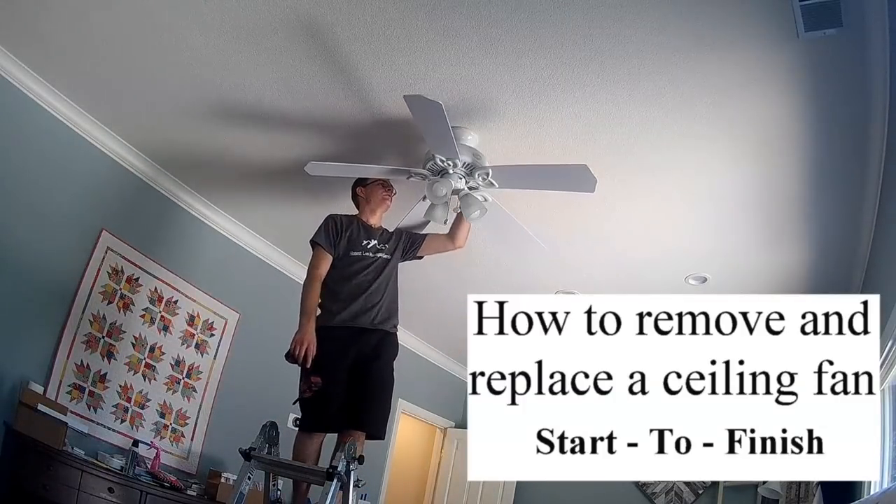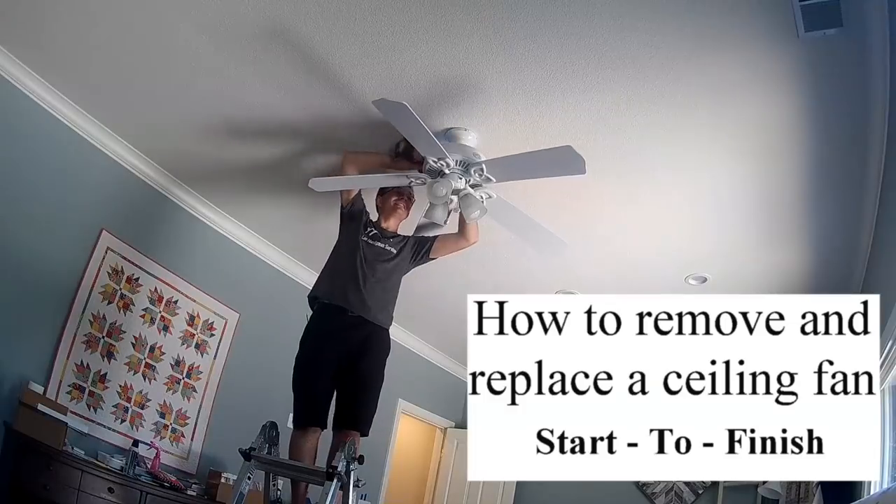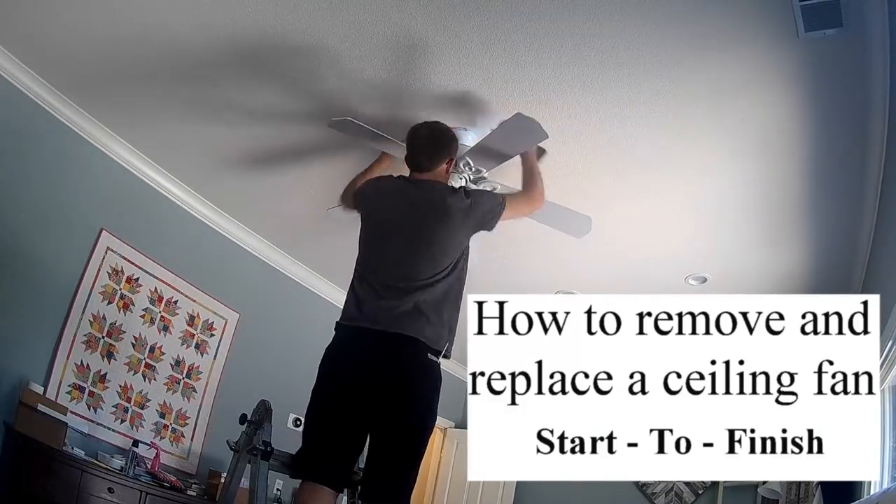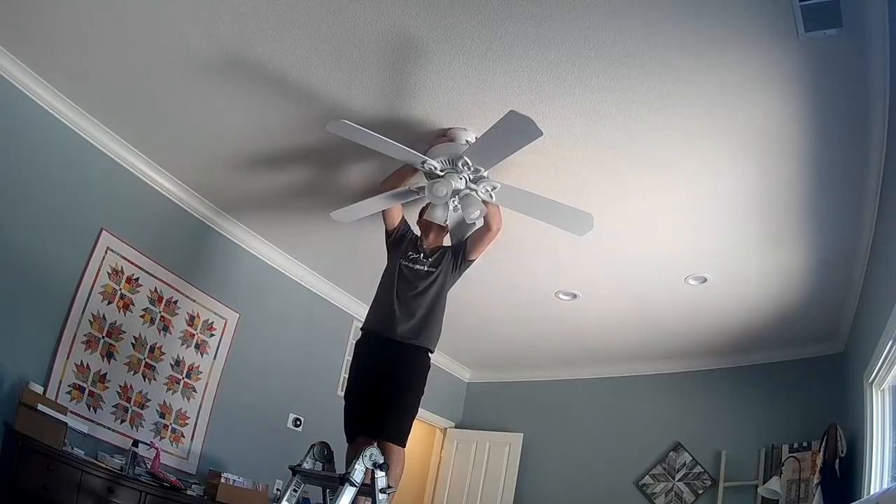Hey friends, Alan Lee here with Honestly Handyman Services, and today I want to show you guys how to remove and replace a ceiling fan. We've got a video here from start to finish, so I'm going to show you guys everything that I'm doing.